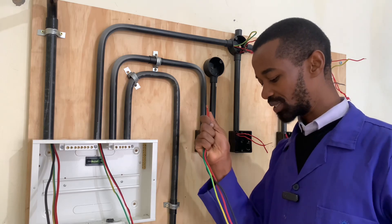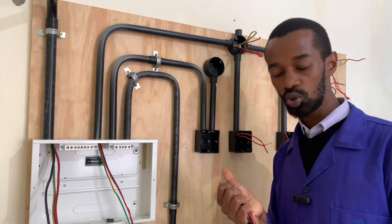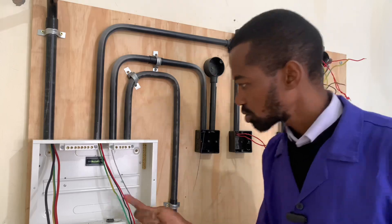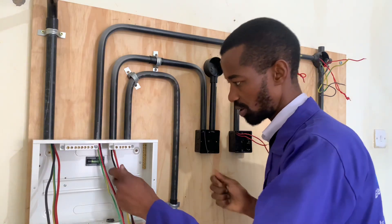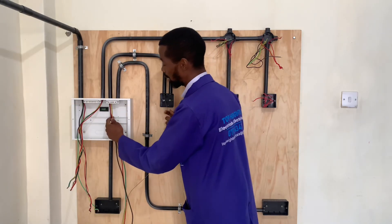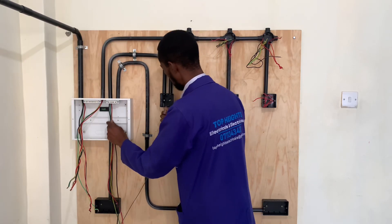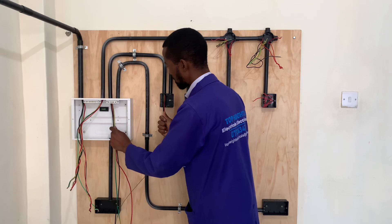Now to begin with, we'll connect our wires from the consumer unit to the double pole switch. We will use the draw wire — push and pull. At the consumer, I can have someone push as I pull at the double pole, push and pull until we have it at the double pole.